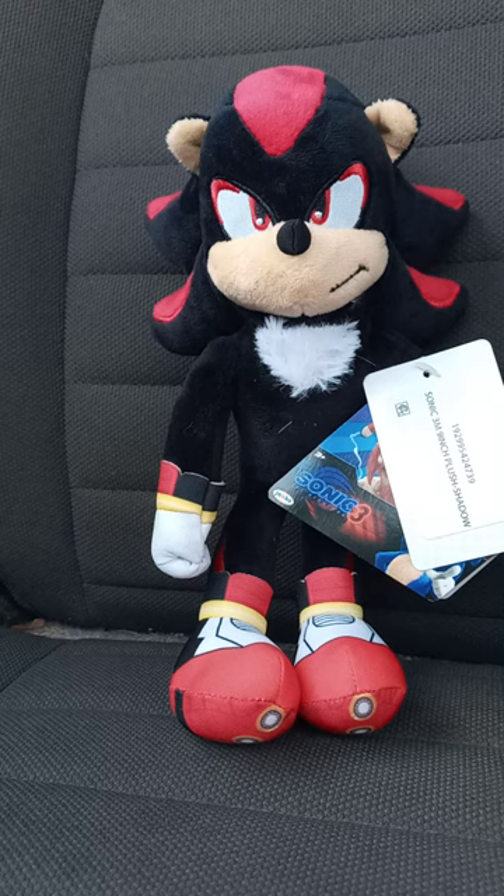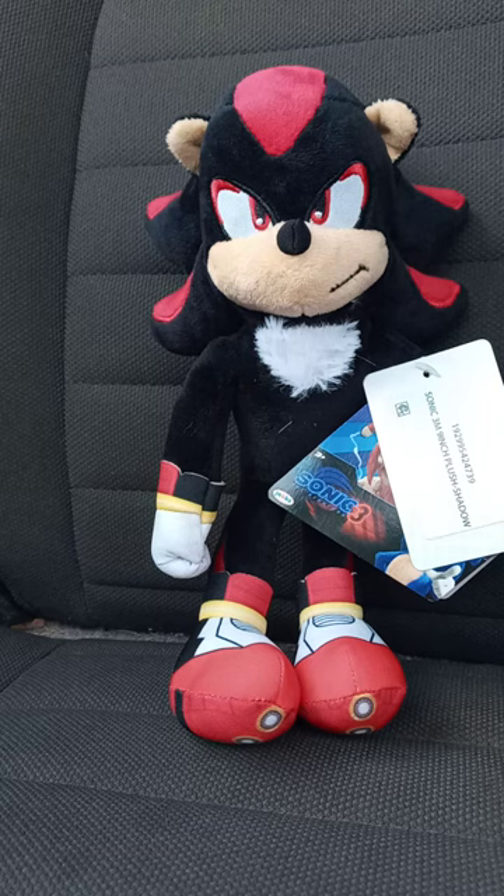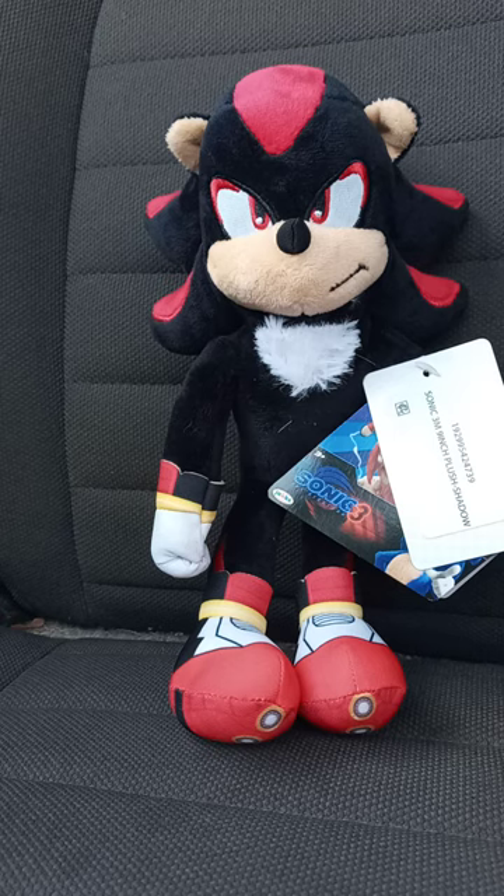Hey guys, I am back with another review video. So yes, I finally got Movie Shadow. I just picked him up at Walmart not that long ago because Walmart on the app canceled the order. And there was a little something on my phone. So here he is.